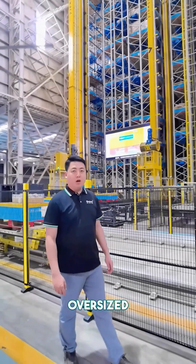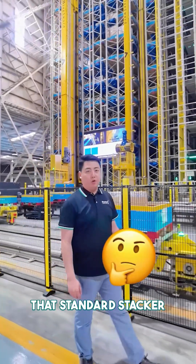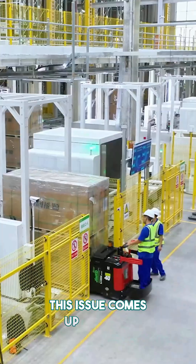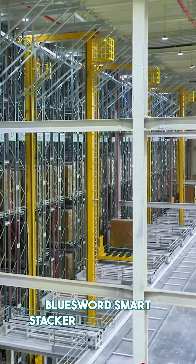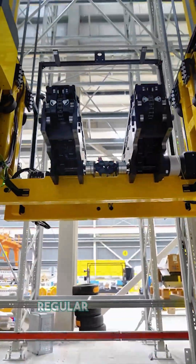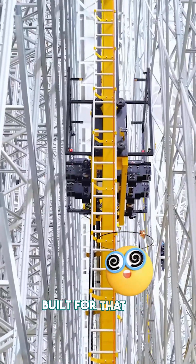We have clients struggling with oversized or bulky materials that standard stacker cranes can't handle. This issue comes up often in furniture and heavy manufacturing. Blue Sword's smart stacker crane handles those extra long or bulky items easily. Regular two-pronged forks just aren't built for that kind of load.